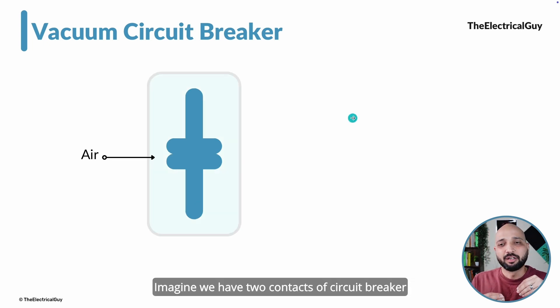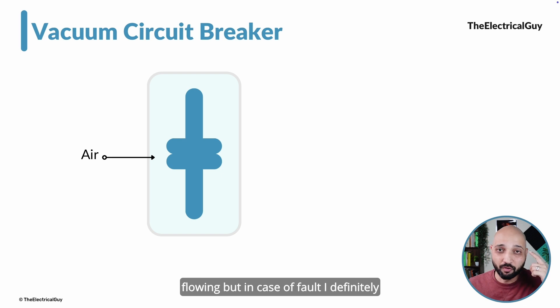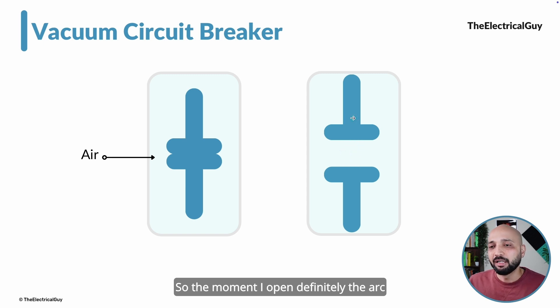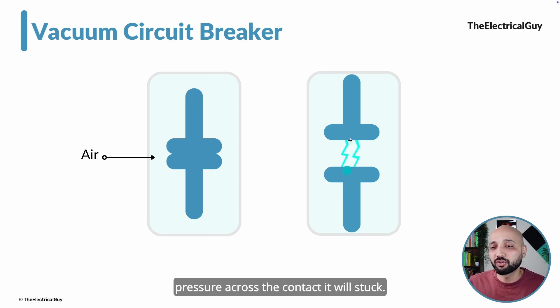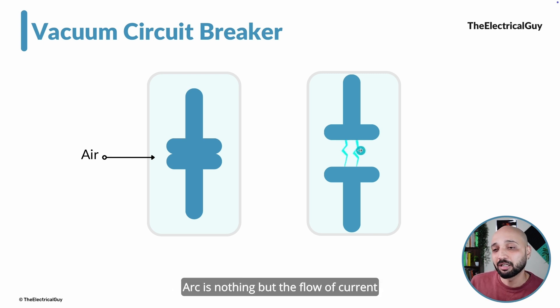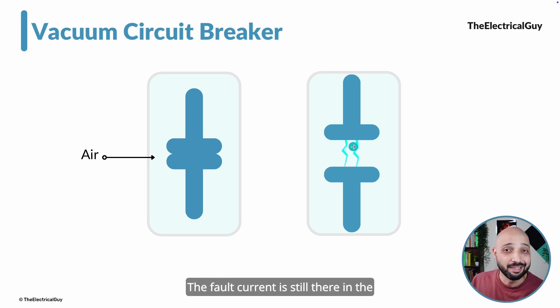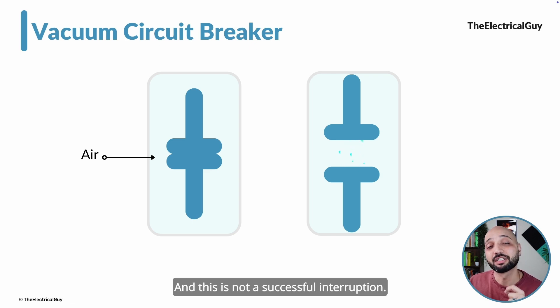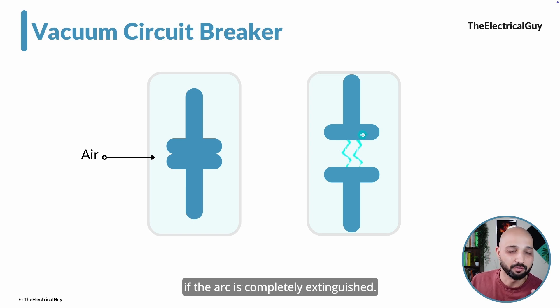Imagine two circuit breaker contacts placed inside a cubicle filled with atmospheric air. When the contacts are closed, current is flowing through them. In case of a fault, I open the contacts to safeguard the circuit. The moment I open them, an arc will strike — because there are free electrons available across the contacts and voltage pressure across the contact gap. Arc is nothing but the flow of current through the air. This is not a successful interruption; the fault current is still in the system. We can only call the interruption successful if the arc is completely extinguished.